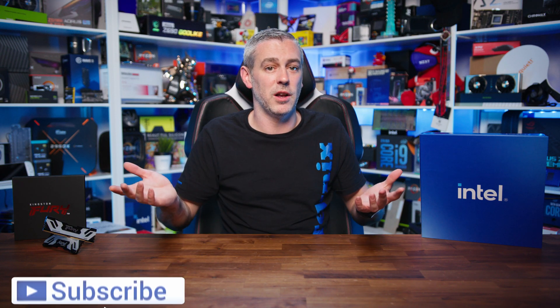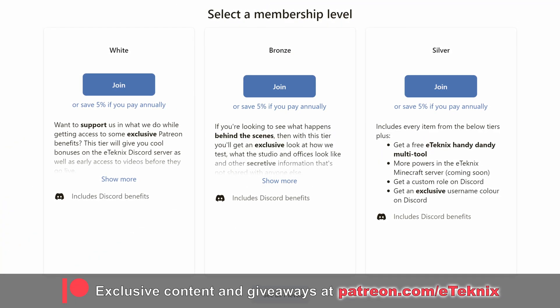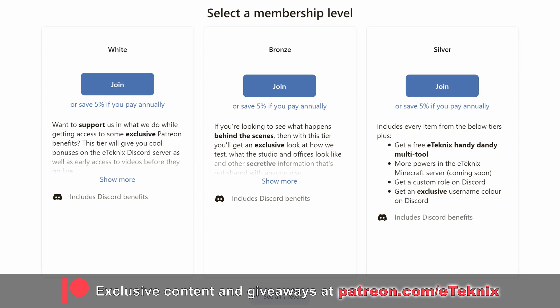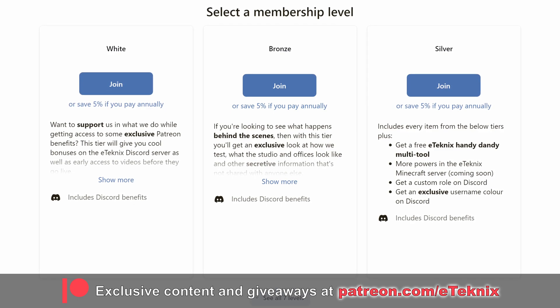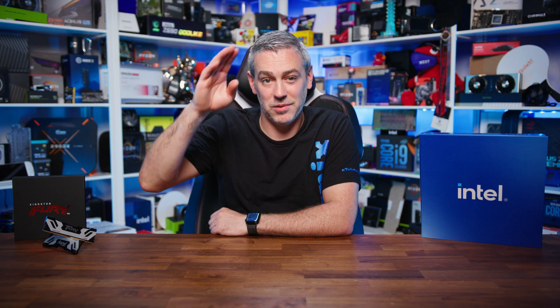If you found this helpful, a like and a subscribe to the channel would be amazing. And if you love what we do, consider supporting us over on Patreon, where you'll get access to a whole host of goodies, including behind-the-scenes content, access to our testing data, bi-weekly game nights, meet-ups at our offices, and much more. The link is, as always, down below. Thanks for tuning in — I'll see you in the next one. Bye-bye!